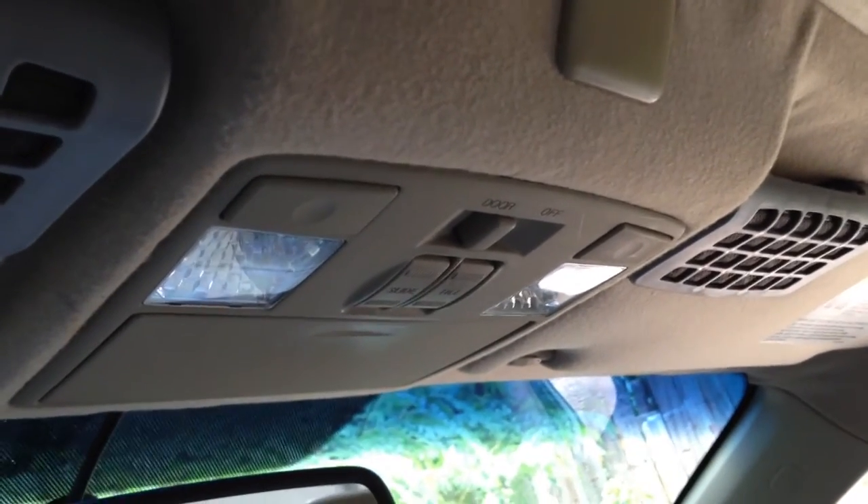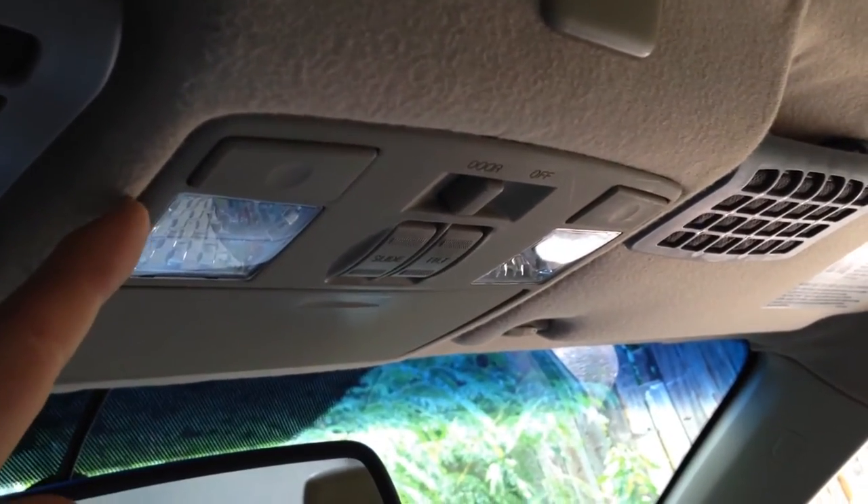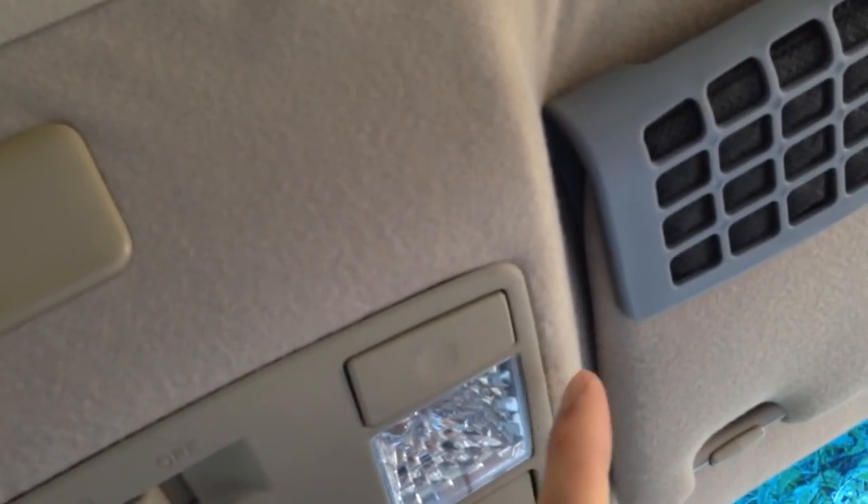Next you are going to want to remove two clips. One is going to be on the top left side of the light and the other one is going to be on the top right side of the light.